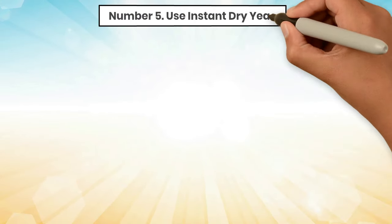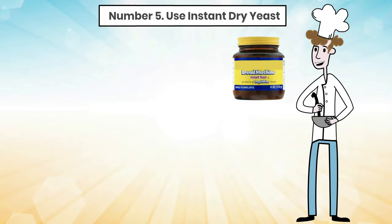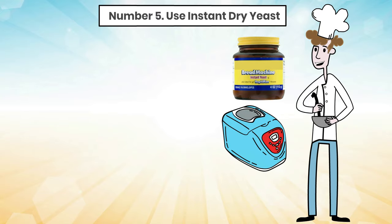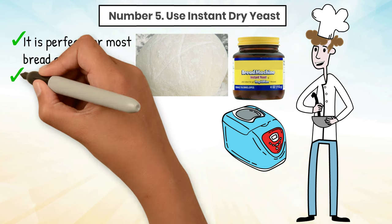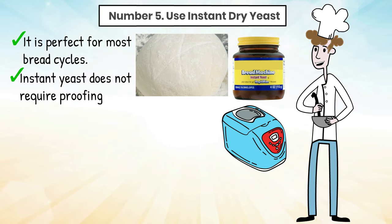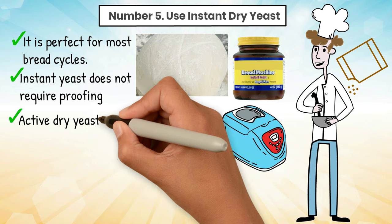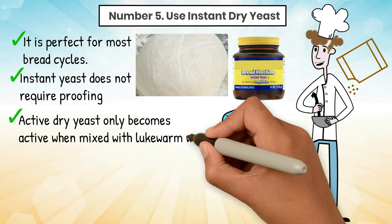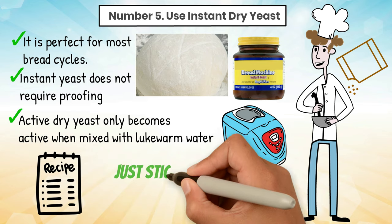Tip 5: Use instant dry yeast. Instant dry yeast or bread machine yeast is the best yeast to use when baking bread in a bread machine. It is fast-acting and results in even and consistent doughs. It is perfect for most bread cycles. Additionally, instant yeast does not require proofing, so it is ready to use right out of the package. You can also use active dry yeast, which most people are more likely to have in their kitchen. Unlike instant yeast, active dry yeast only becomes active when mixed with lukewarm water. If you follow a recipe, use the yeast required and just stick to the instructions.